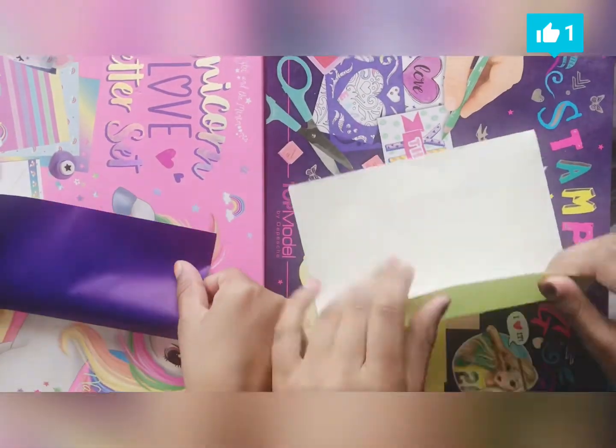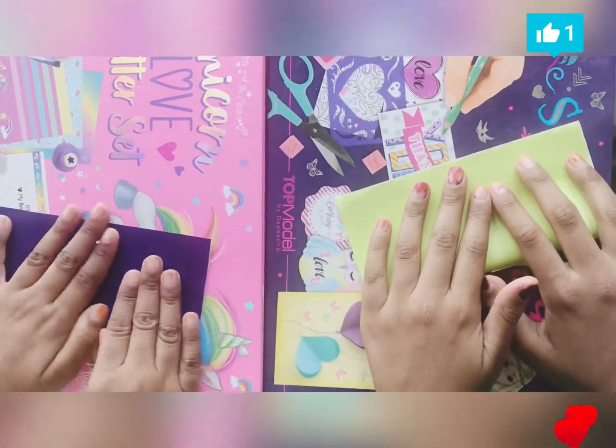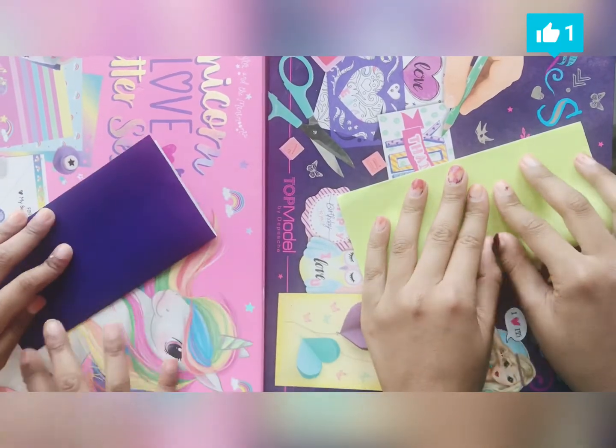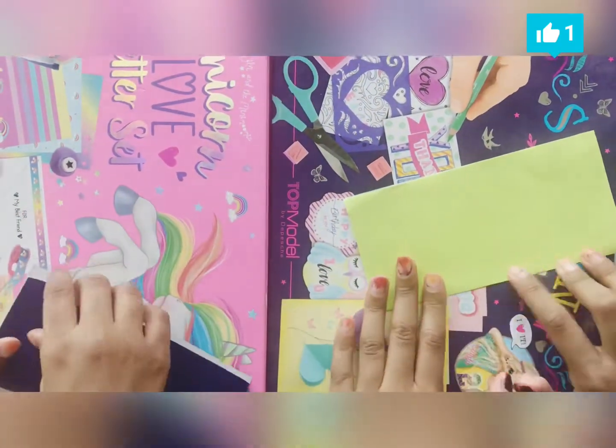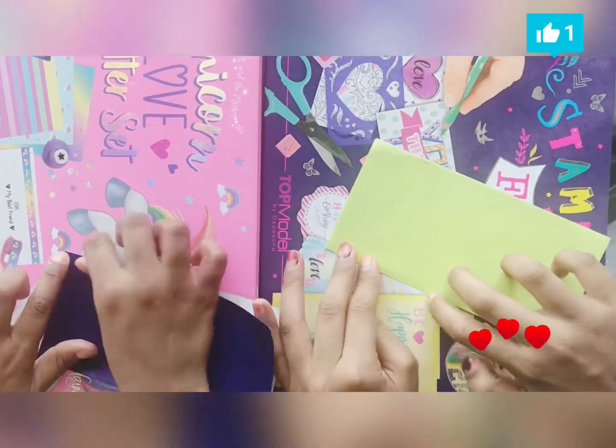So first you have to fold this in half. Make sure it's really flat and make a crease. Use your nails to scrape it to make a good line.